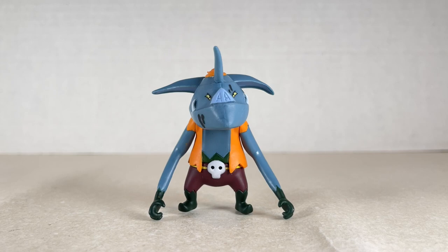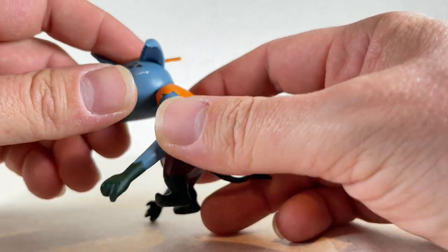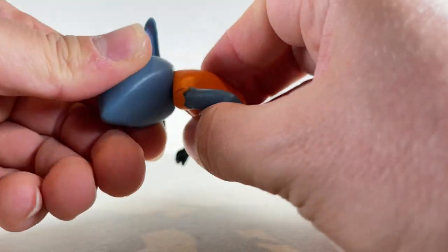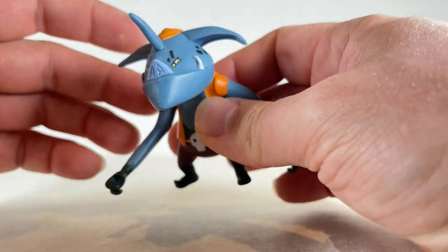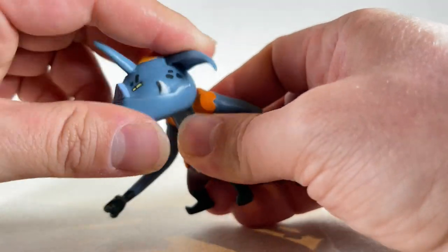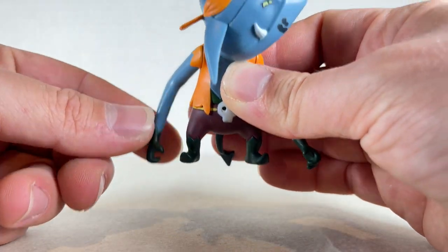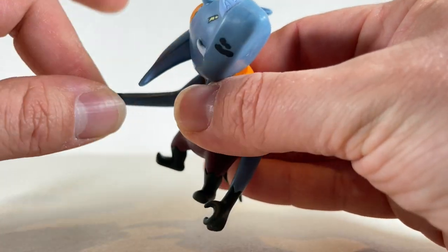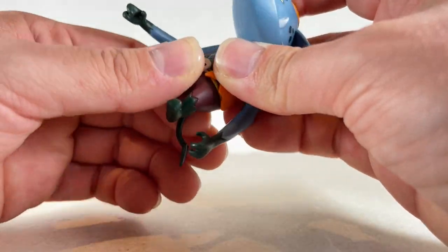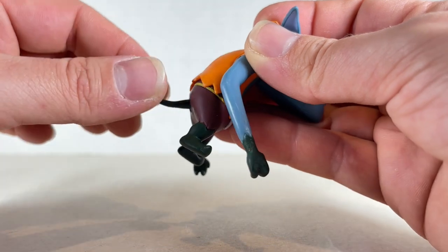As far as articulation goes for the Bokoblin, the head doesn't seem to go around — it appears stuck and fused — but after forcing it a bit, it does actually move. This is an older figure so the parts may not move as freely as expected. The arm can go all the way around. The hand can't twist — it's a holding hand with nothing to hold, which is a shame. The waist doesn't move at all, but the tail does move on a little ball joint.